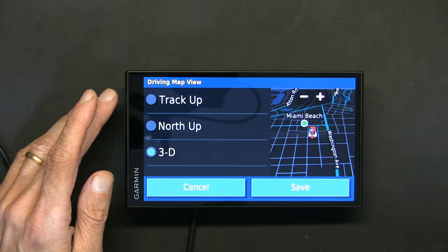Trip log shows everywhere you've driven. I don't prefer it because it can be confusing, but it's useful if you're going in circles — it'll immediately show that. National parks and history museums are okay to show because there aren't very many of them. Save those map layer settings.